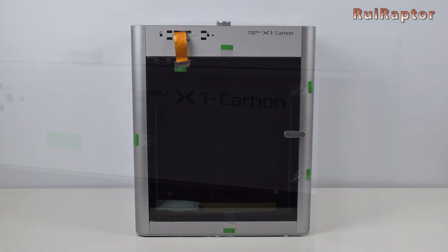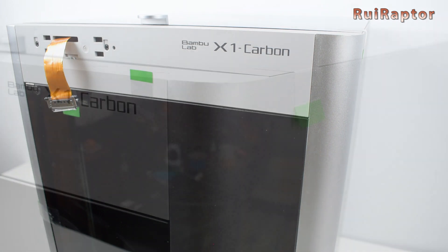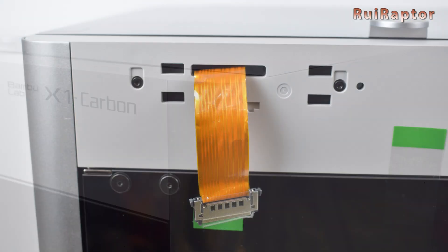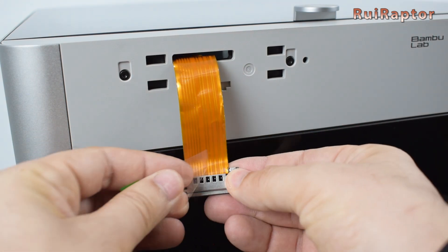And this is the printer. There are a few pieces of tape securing the front glass door and the top glass cover. At the front left side is a flat cable — this will connect to the display as we will show in a few minutes.